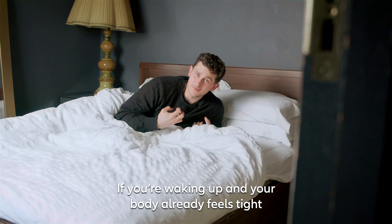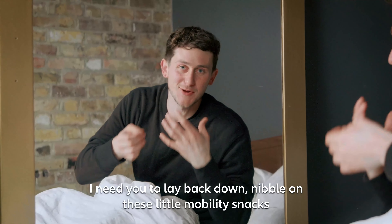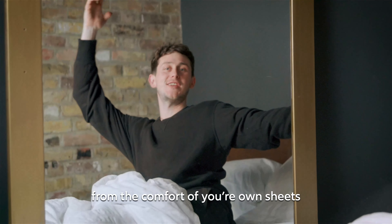If you're waking up and your body already feels tight, before you go rolling out of bed I need you to lay back down and nibble on these little mobility snacks from the comfort of your own sheets.